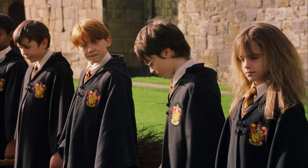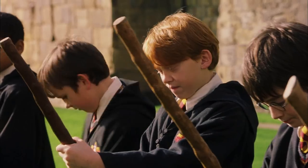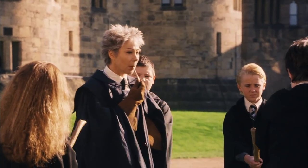Welcome to your first flying lesson. Well, what are you waiting for? Once you've got hold of your broom, I want you to mount it and grip it tight. On my whistle — three, two...